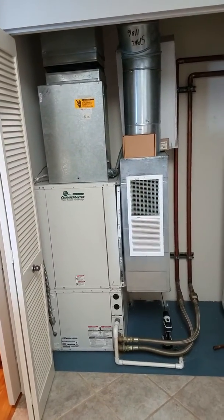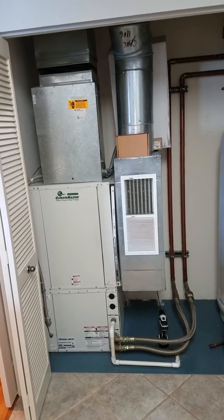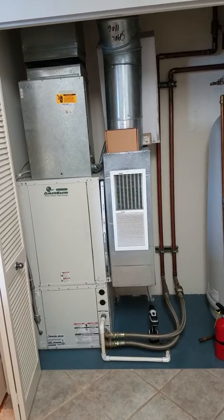We're at the Paulus residence, going back with a new unit. We're going to be making new ductwork, and it's going to go directly behind this existing return grill, as you're seeing there.